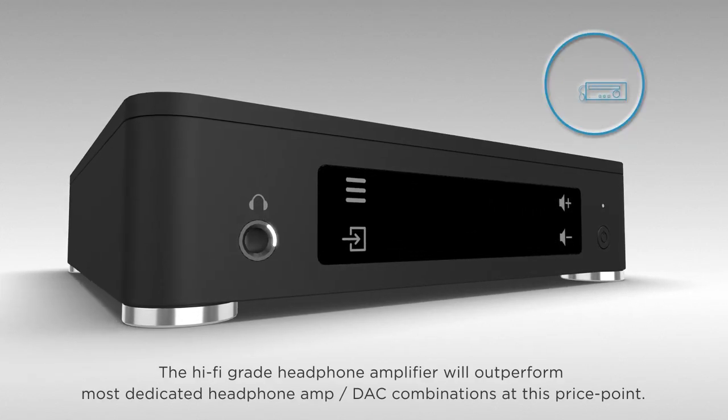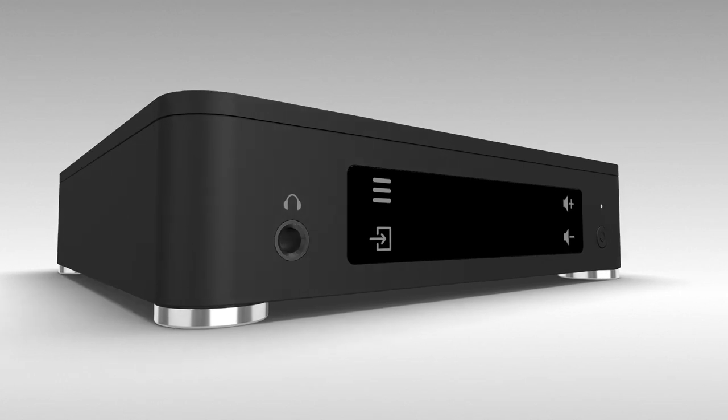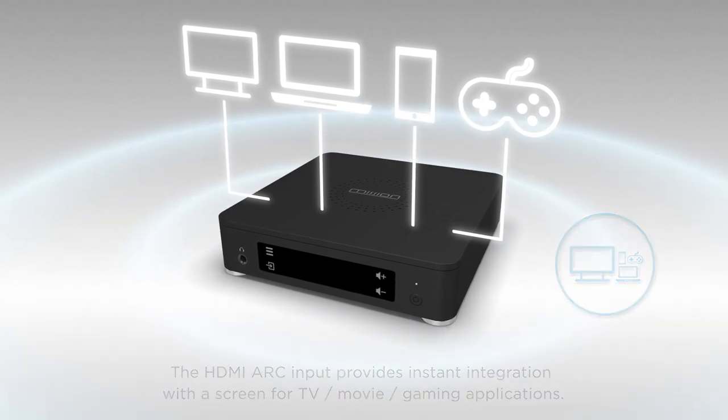The hi-fi-grade headphone amplifier will outperform most dedicated headphone amp and DAC combinations at this price point. The HDMI ARC input provides instant integration with a screen for TV, movie, and gaming applications.